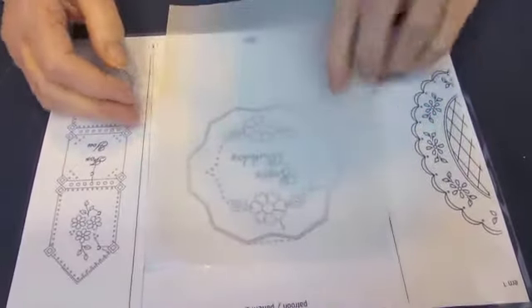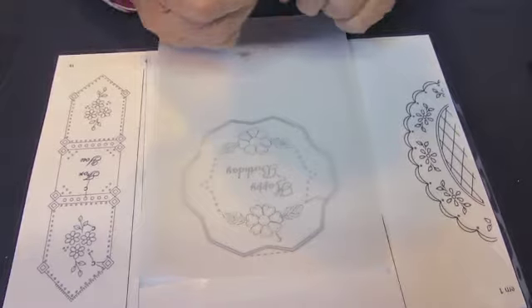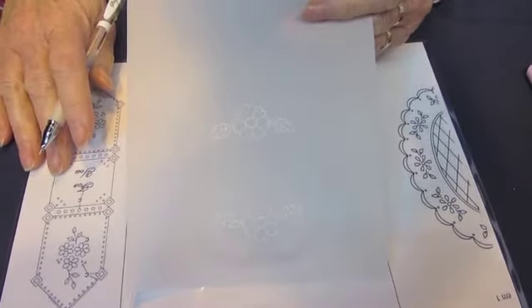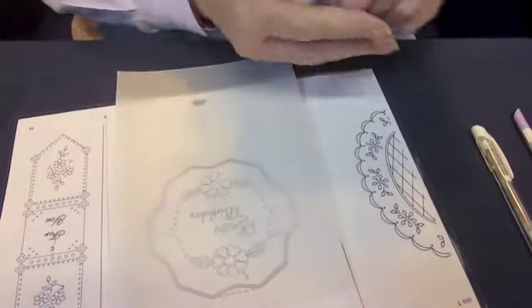You find your pattern and you stick your parchment paper on top of the pattern. Then you're using a white gel pen, you trace the pattern. As you can see I've done the two flowers before so I'll just do the happy birthday. You see the happy has now come through and then the next stage would be to colour it.